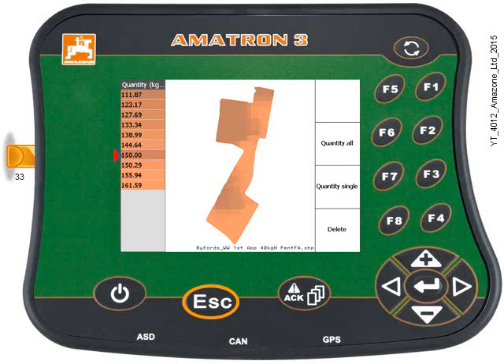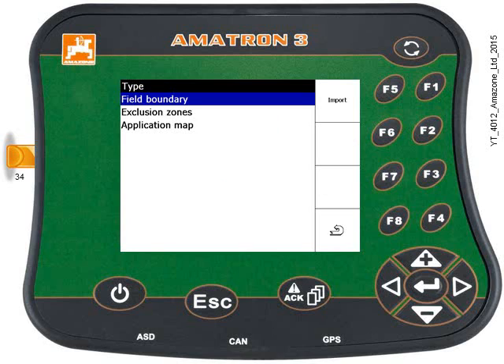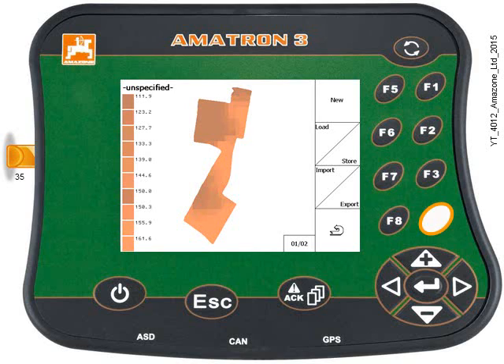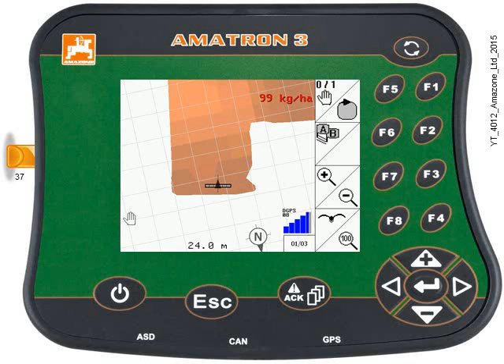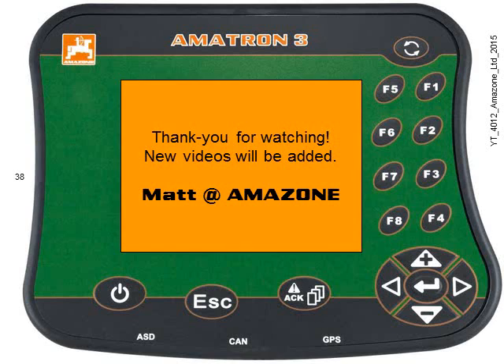Press the Escape key, then the Back key F4, and Back key F4 again. Then press Escape to go to the Work menu. The tractor is in the field and I can see the target rate of 99 kg per hectare. Thanks for watching.